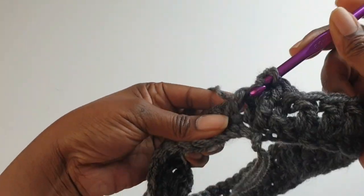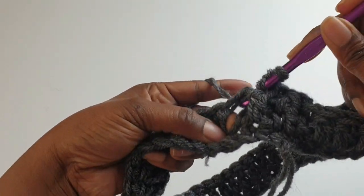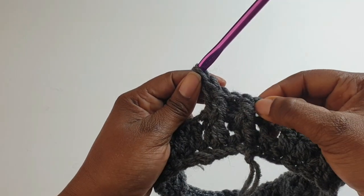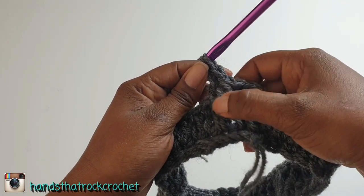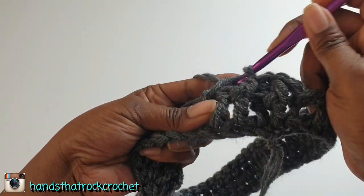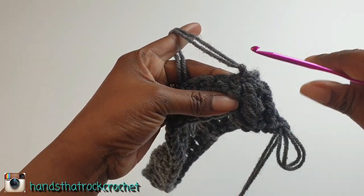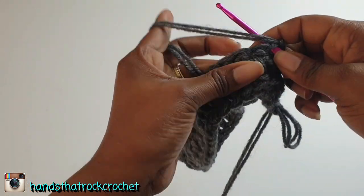Front post again, then back post, and carry on like this all the way around. When you get to your chain two space, slip stitch, chain two, then continue front post, back post all the way. This is how you grow the cowl neck part of your poncho. Weave in your yarn tail at the joining part.